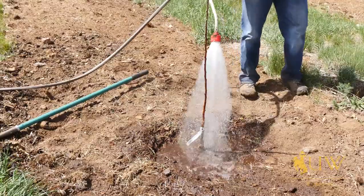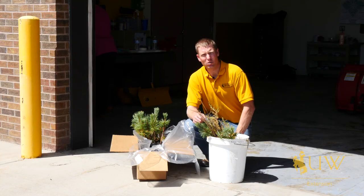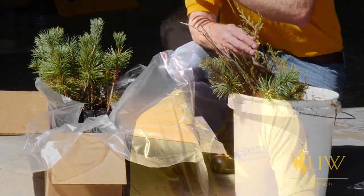For more questions related to planting trees, contact your local University of Wyoming Extension office. From the University of Wyoming Extension, I'm Brian Sebade and you're watching From the Ground Up.